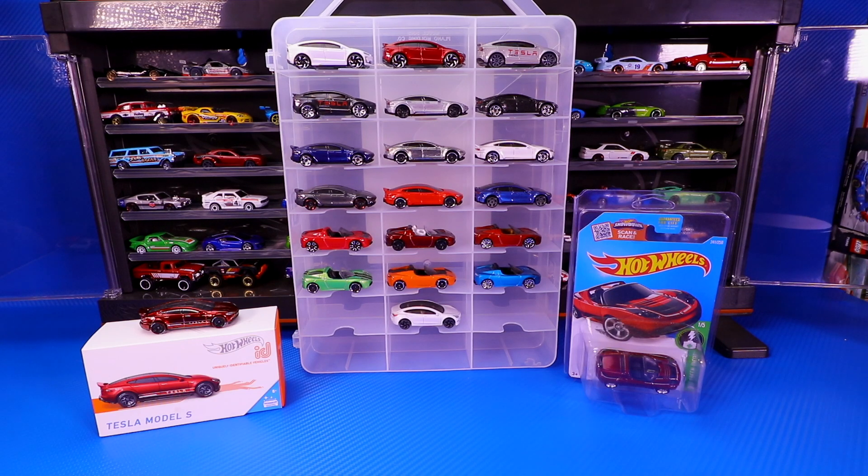What's up, big timers? Welcome to a Hot Wheels showcase, where we are showcasing Hot Wheels Tesla castings. We've got several different Tesla castings, so let's get right into it.